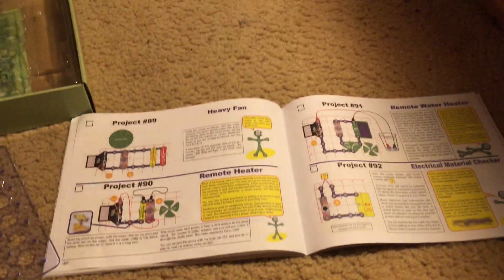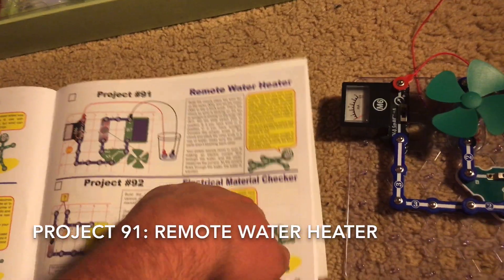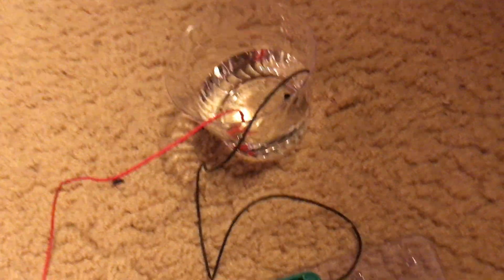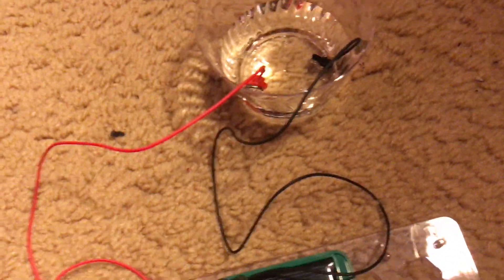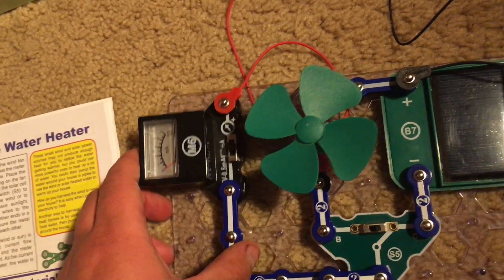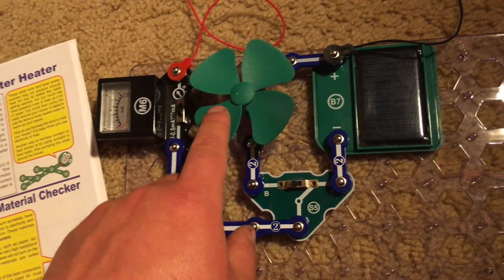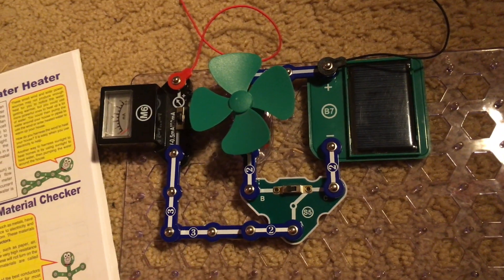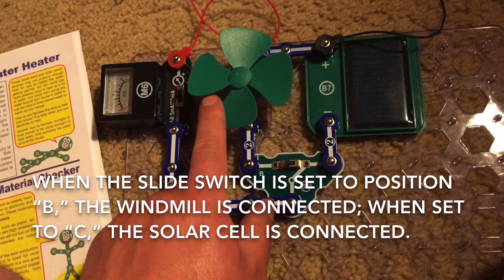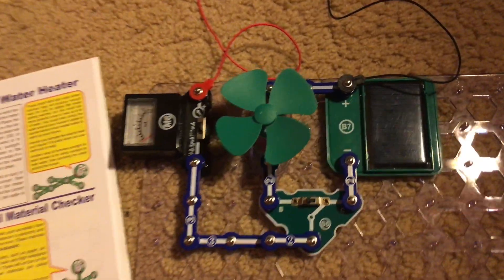The power you use in your home almost always comes from a power plant. For Project 91, the remote water heater, you will need a cup of water. Have the ends of the jumper wires in the water and set the meter to the 0.5 milliamp setting. You will use the windmill and the solar cell. When the slide switch is set to position B the windmill will be used, and when it's set to position C the solar cell will be used.